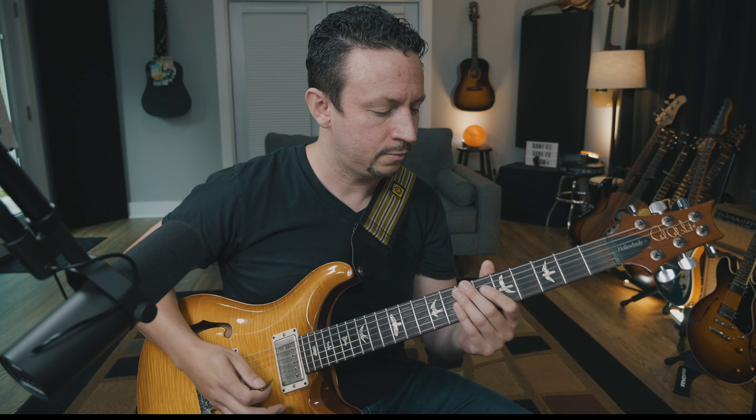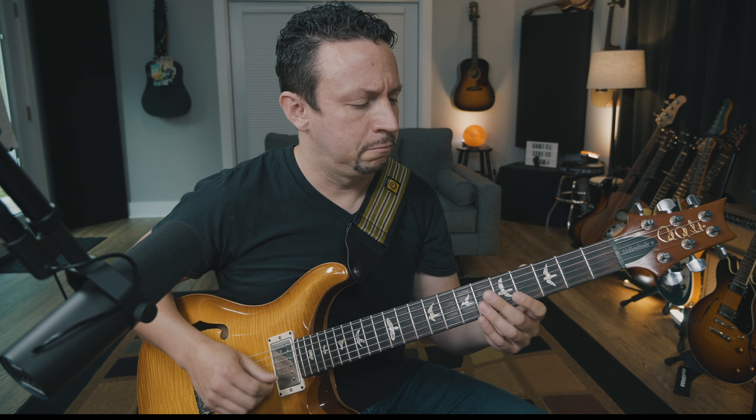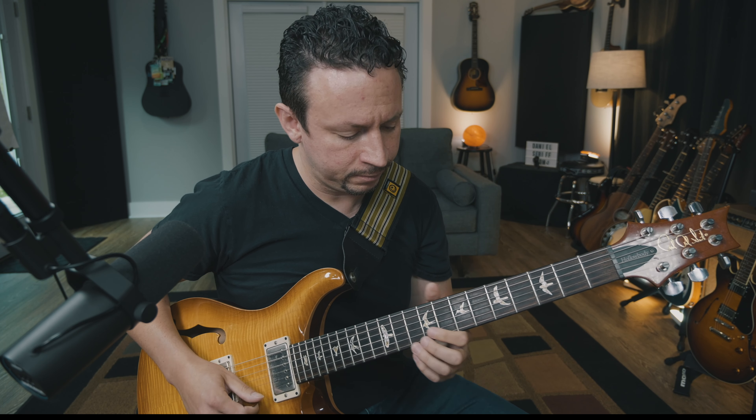Triplets. When you do this in the practice room it might sound a little stale, but it's strengthening your rhythm — and that's a great way to play.